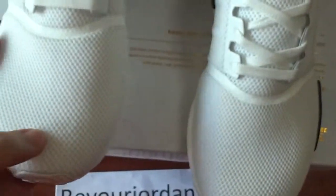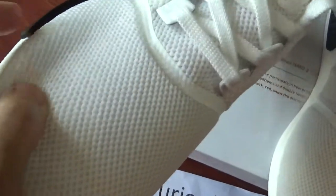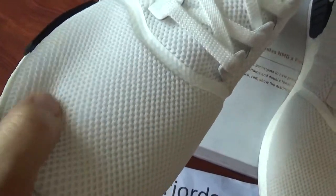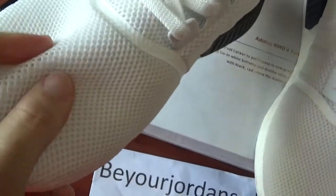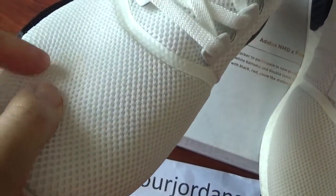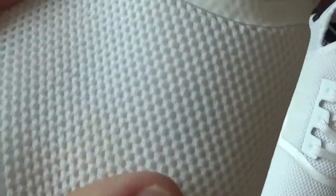Check the upper. The material is very soft — you can see when I touch it, it's a really nice quality. This pattern is like a little mesh, and it's very soft.